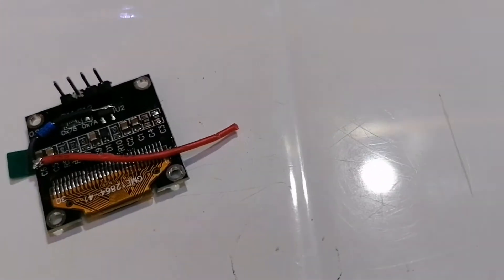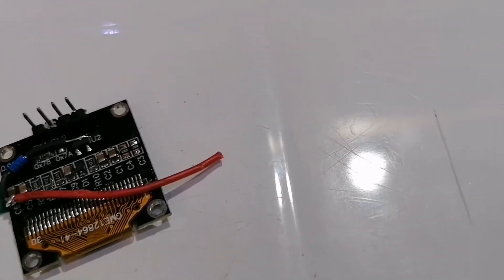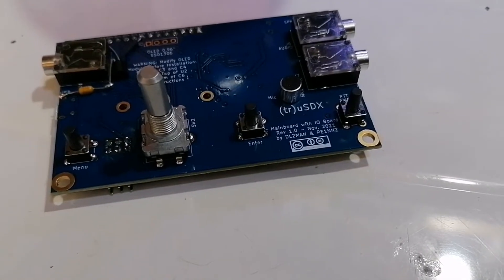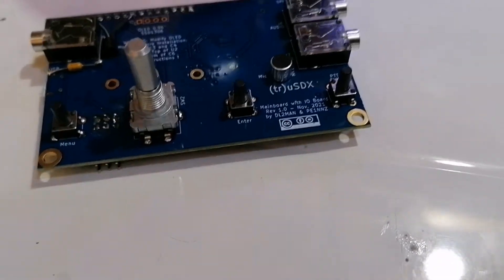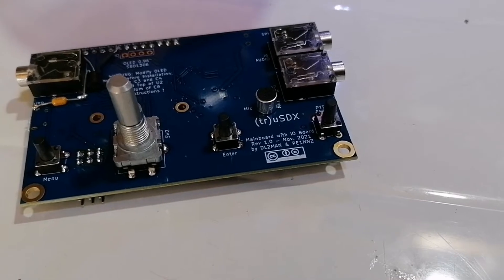So what we're now going to do is fit this in and we'll just see if it operates. I'll be back in a few minutes. Hopefully we'll have that done and we'll see what the thing does.